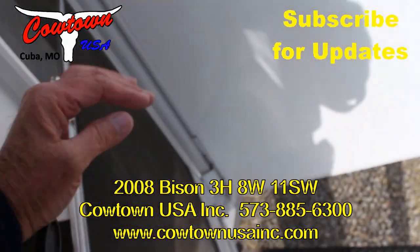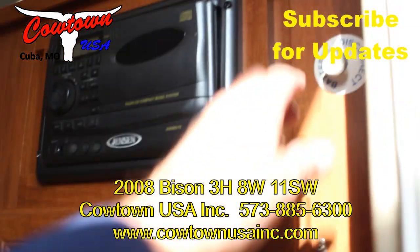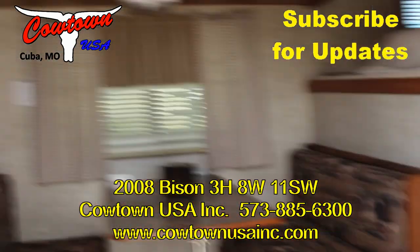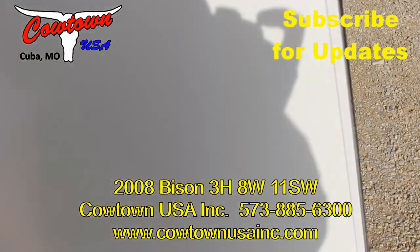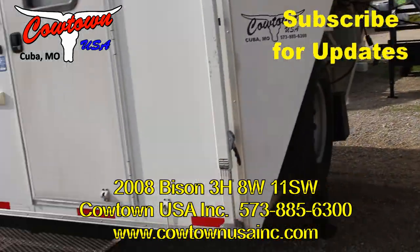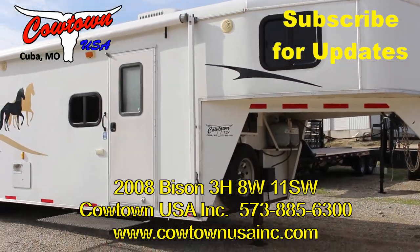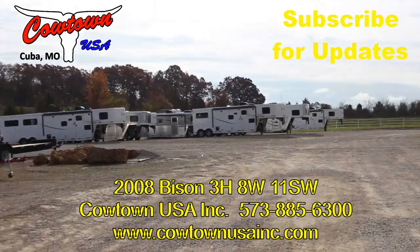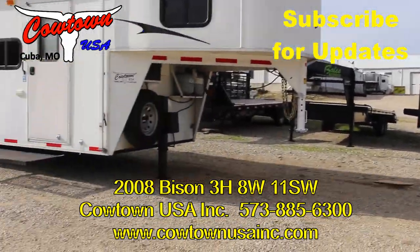Just looking again at this veranda I just walked out on — I'm going to shut the power off. You can come right here and do that. That killed all the power to the inside, so you don't have to worry about the battery going dead because somebody left the dome light on. 573-885-6300. CowtownUSAINC.com. We have many, many more in stock. Thank you.